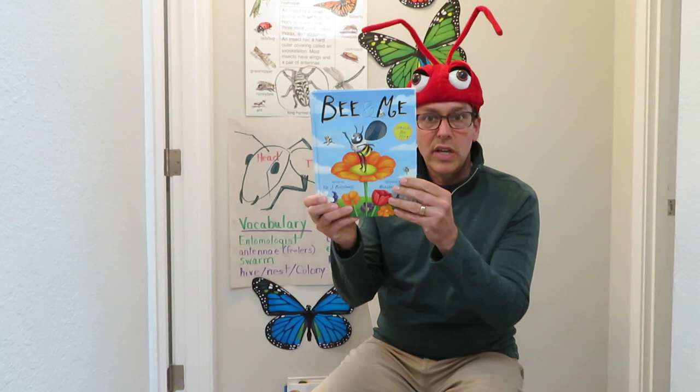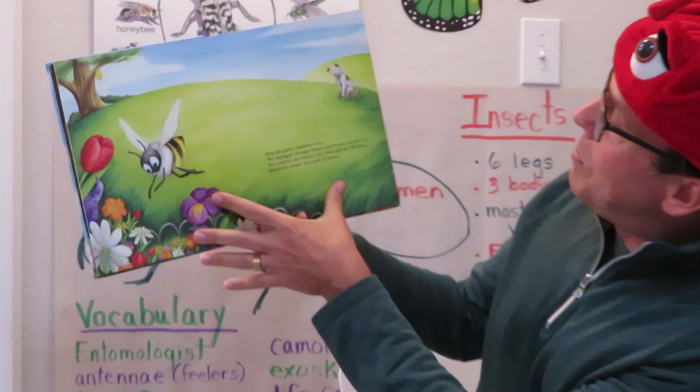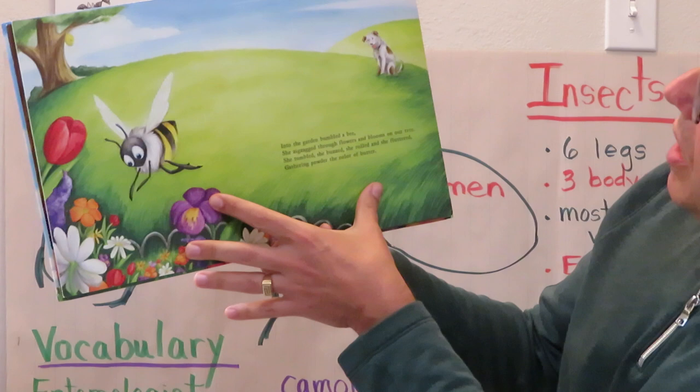And there's a lenticular right on the cover — you might see the wing flapping up and down. I don't know if the camera can capture that. Bee and Me. Into the garden bumbled a bee.